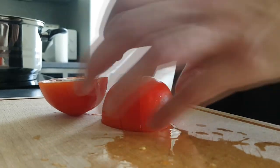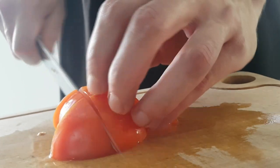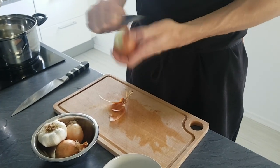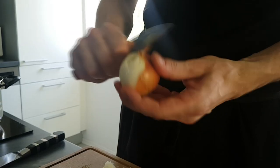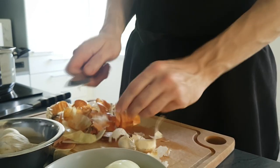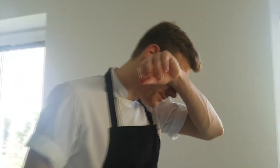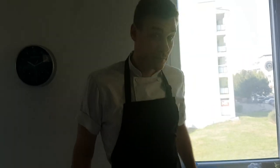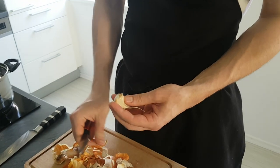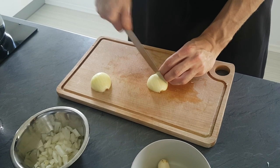So we start with tomato puree. We're gonna cut tomatoes to small pieces. Next we need some onions and garlic, so I peel them and cut them as well. And I can tell you this stuff is strong.